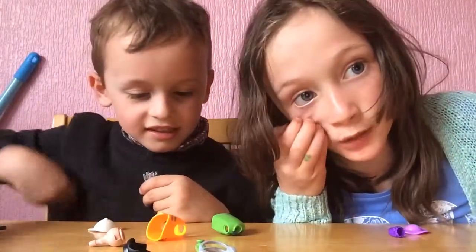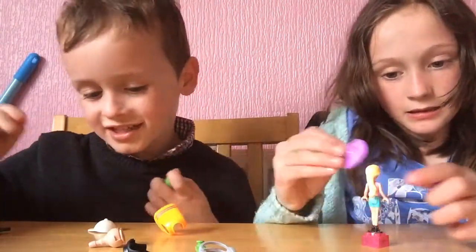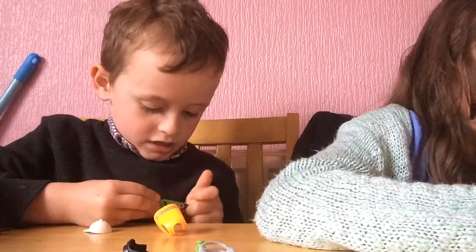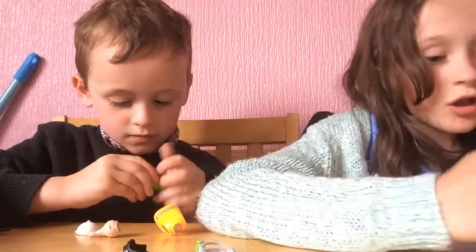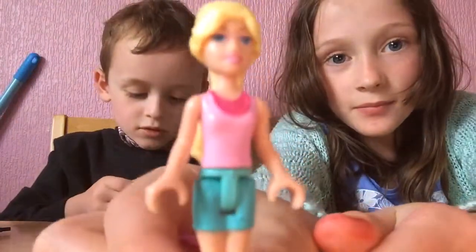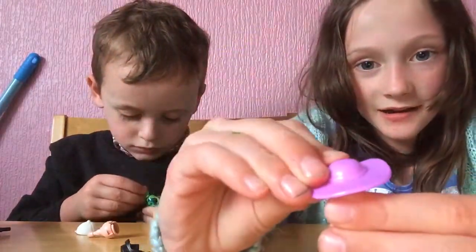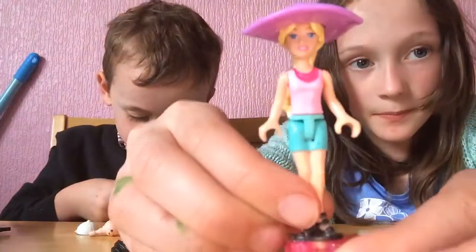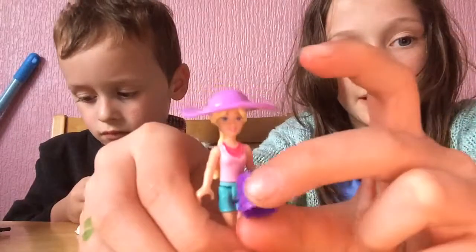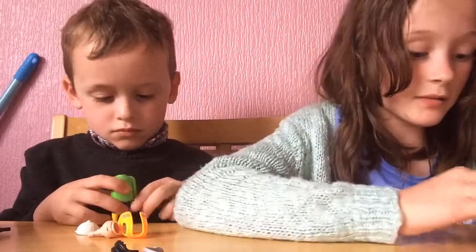By the way, when I collect all of them I'll do a video and show you. I don't know how to do this — easy! Why is this not working? I'm not done with mine yet. This is the girl, and you can put this purple hat on like that. And if you don't want it like that, you can put the skirt on — let's see if it looks nice with a skirt on.